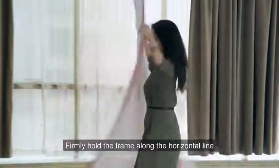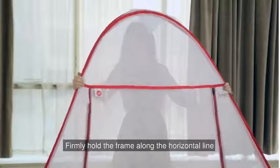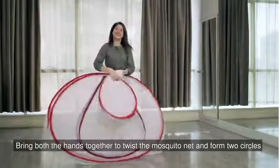Firmly hold the frame along this horizontal line. Now, bring both the hands together to twist the mosquito net and form two circles.